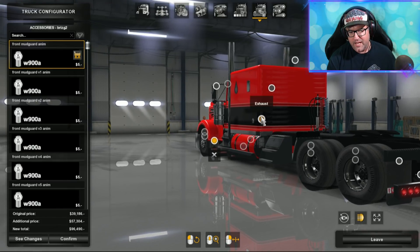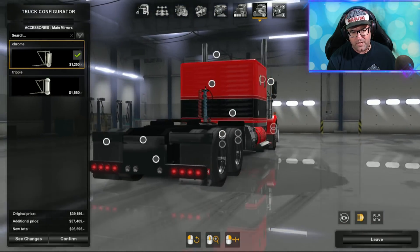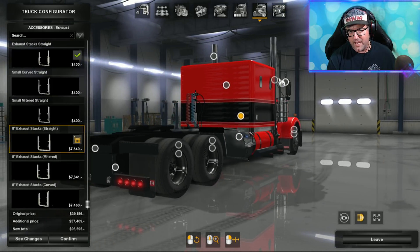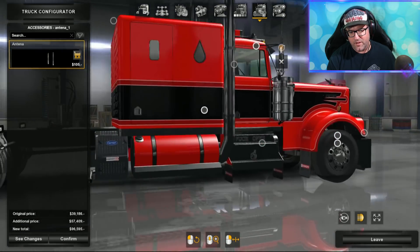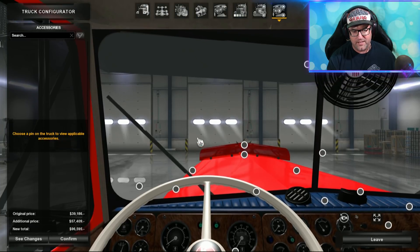There are the mud flaps, the exhaust, and the antenna. You can put antennas on the mirrors as well, and choose your main mirrors. We're really making a nice truck here — it looks really, really good. There are front mud flaps, exhaust again, main mirrors, and antenna on the side. Guys, if I've missed anything I do apologize — I try to get all the dots I can. Just say in the comments what was missed so other people will know.